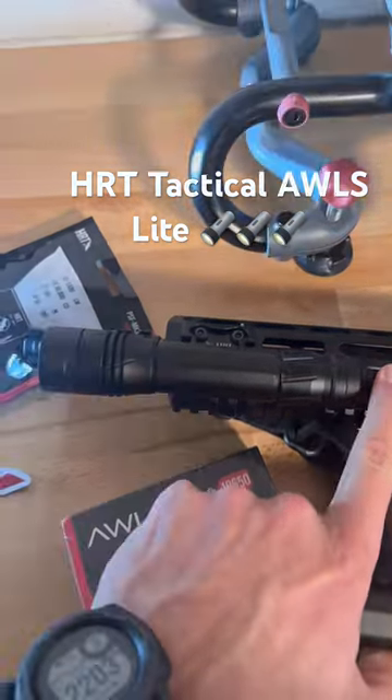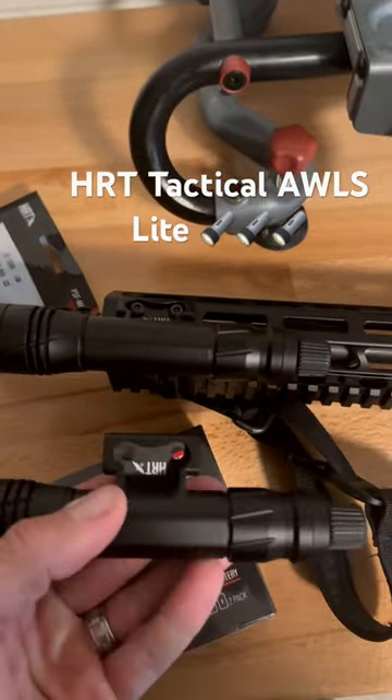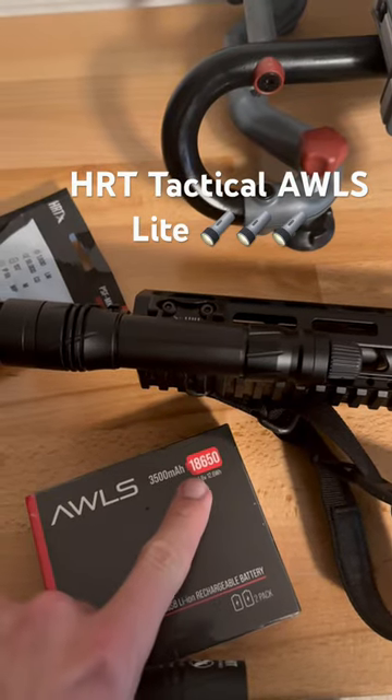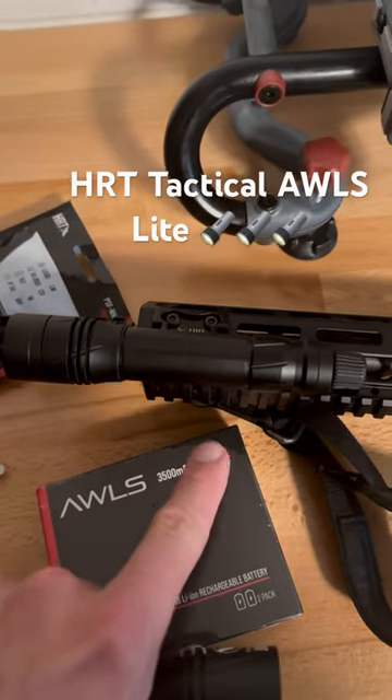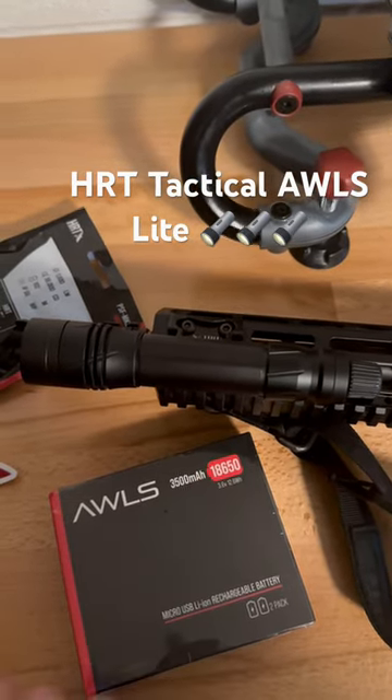It still has that ODA tail cap and switch with a push button in the rear. You can move it however you want — nice for thumb or index finger. It also uses 18650 batteries, same as both of these lights and all your popular rifle lights, or even dual fuel CR-123s.